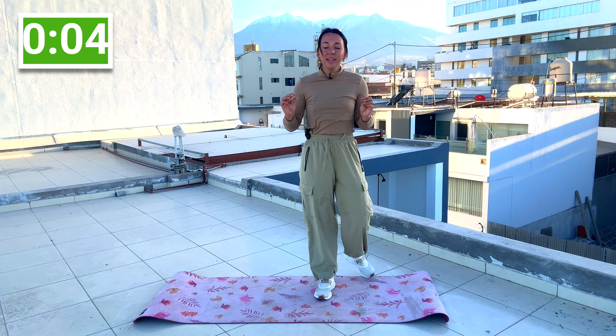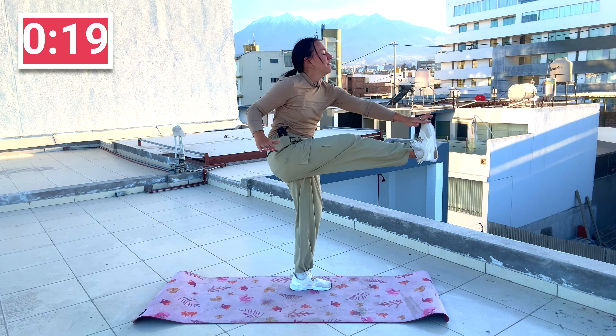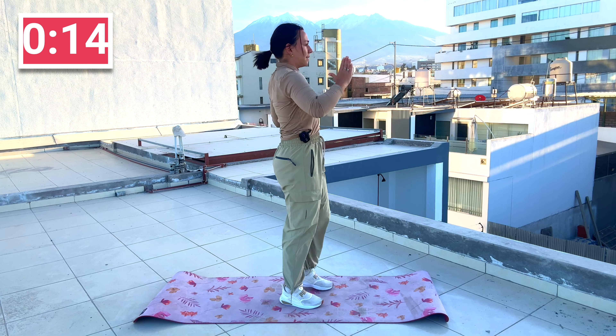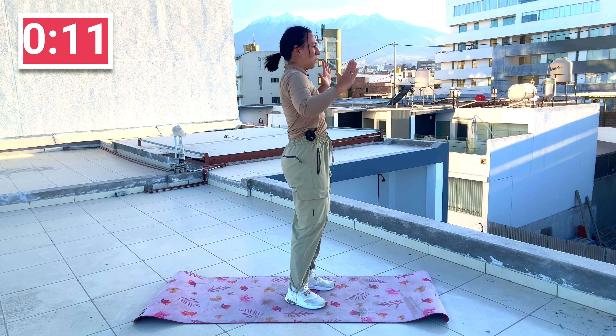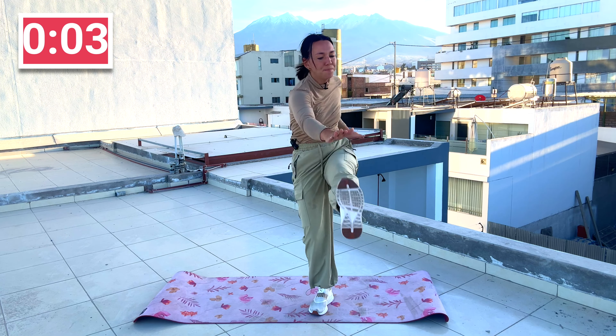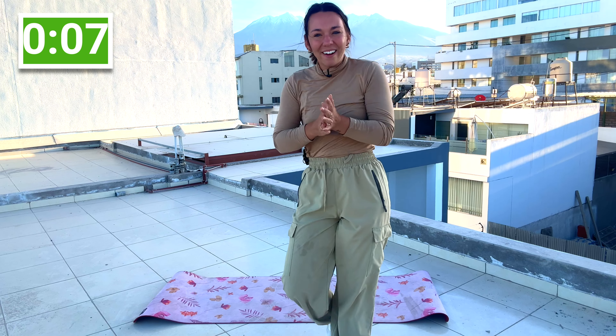We're standing for our first core move — it is the toe tap. You did a version of it in the warm-up. Toe tap, toe tap. Lean in, bring them out — you're reaching for that toe. If you can't actually tap it, you can just reach, but that tap is way better to get that core engaged. Tap and breathe. We are still standing.